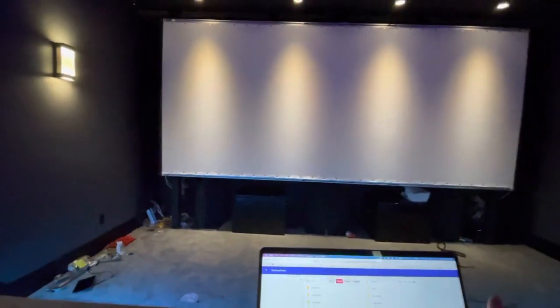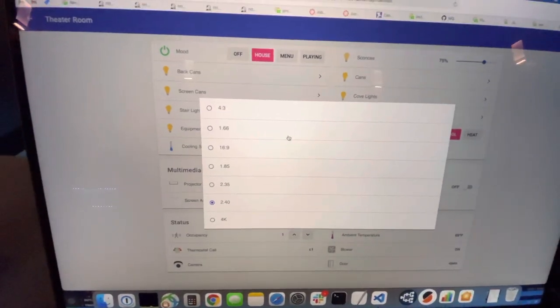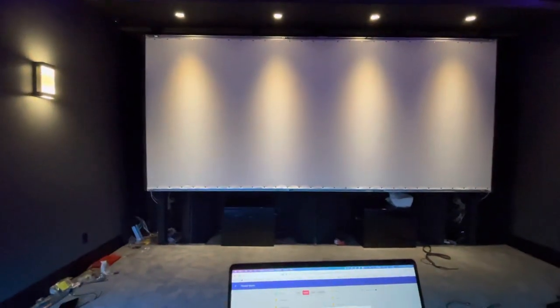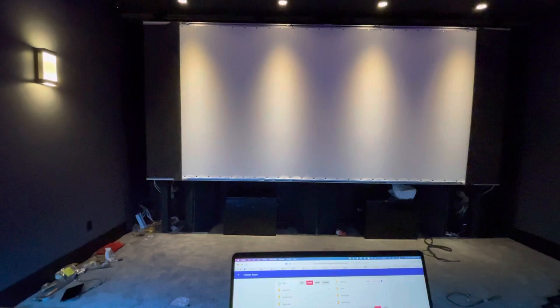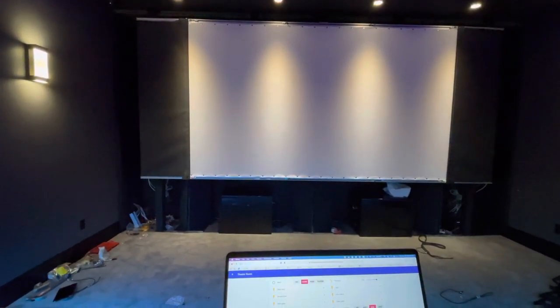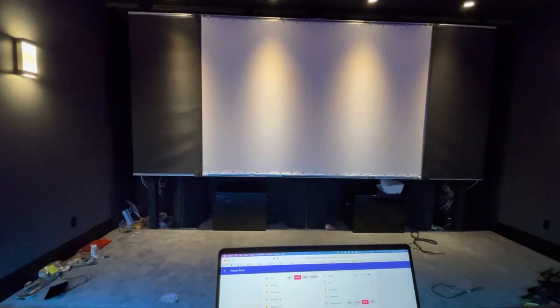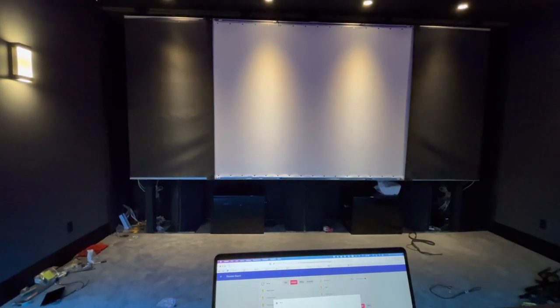Here is my motorized masking screen. I have Open Hand controlling it and I can choose a whole bunch of presets. I'm at 2.4 right now. Let's go to 16x9, or 1.78 to 1, and I can go all the way to 4 to 3, then all the way back to open.